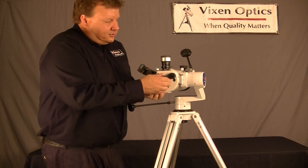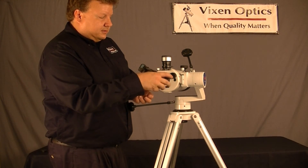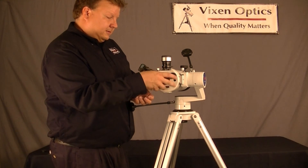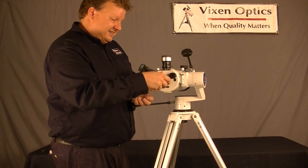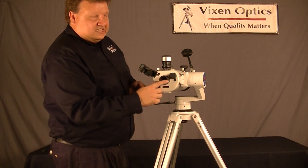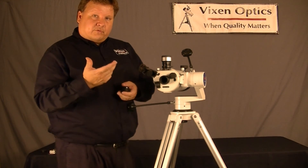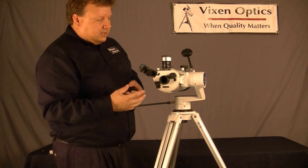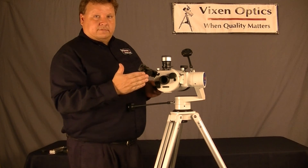The other feature that this has is, if you're into photography, you can remove this adapter. This is T-thread here, so by simply getting a T-adapter for your camera — whether it's a Nikon, a Canon, a Sony, whatever kind — you can attach your camera directly to this, and it becomes, essentially, a telephoto lens.